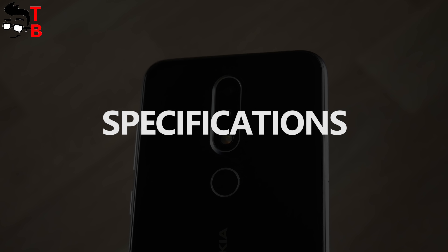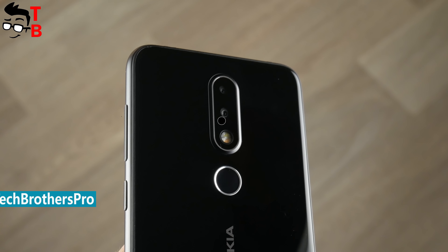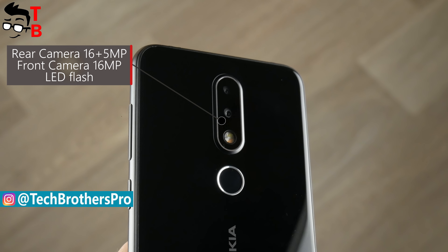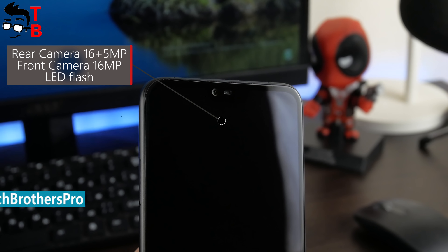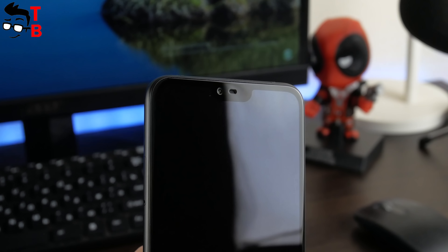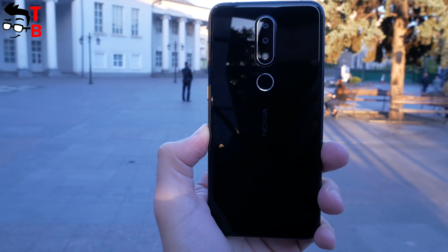Nokia X6 is equipped with a dual rear camera. There is a 16MP primary sensor with f2.0 aperture and a 5MP secondary sensor with f2.4 aperture for bokeh effect. On the front, there is a 16MP sensor with f2.0 aperture. The sensors are very promising, but before we look at real sample photos, let's review the camera app and main options.